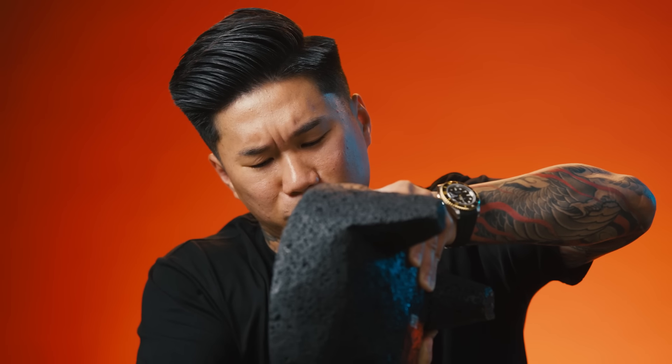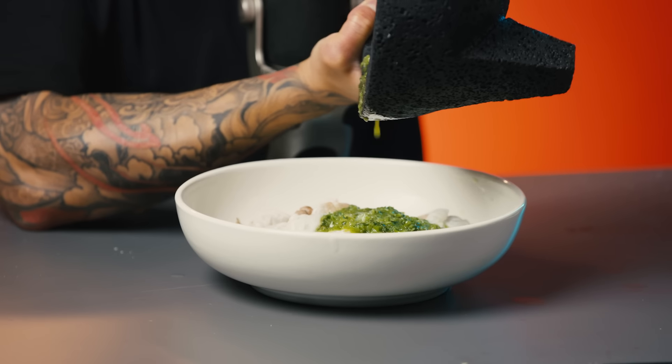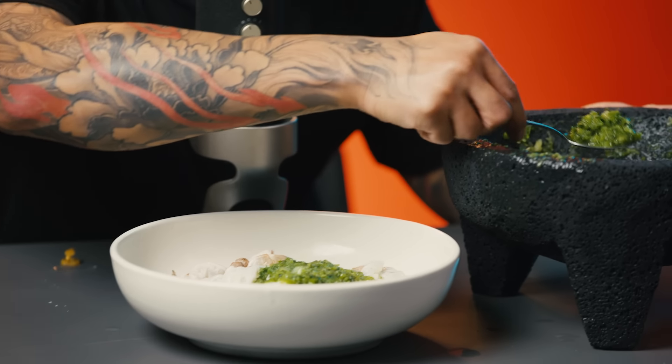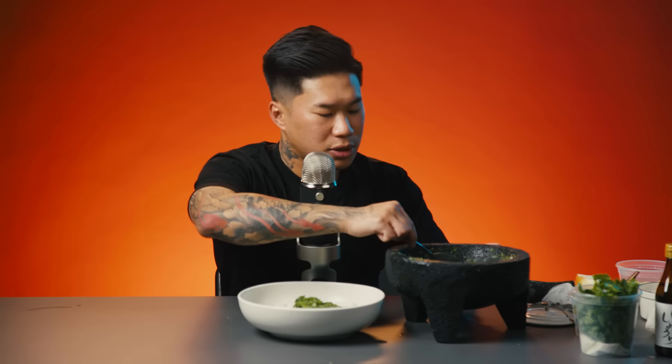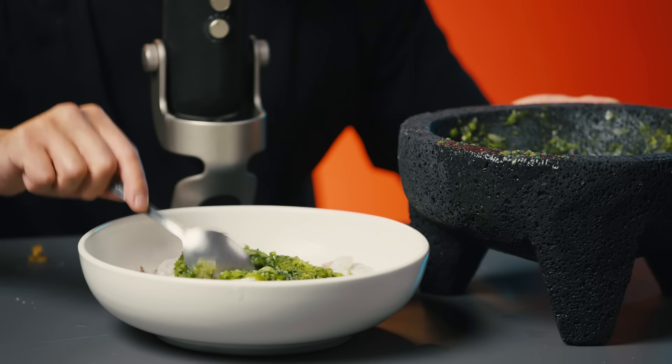I'm going to make sure I get every last bit of that mix from the mortar and pestle. Then add it in with your cucumber.